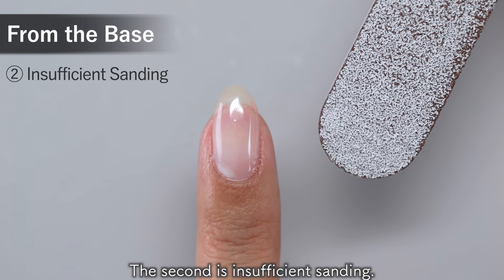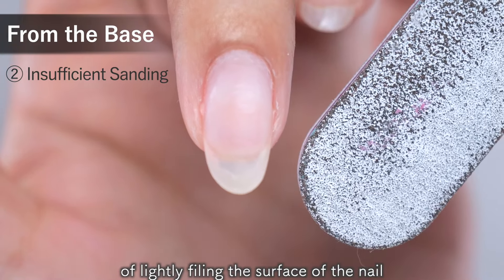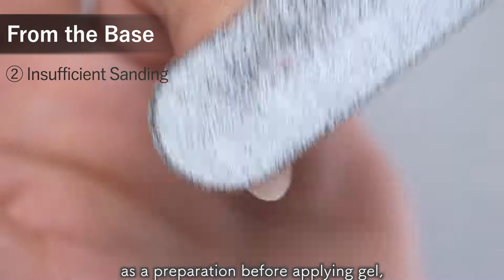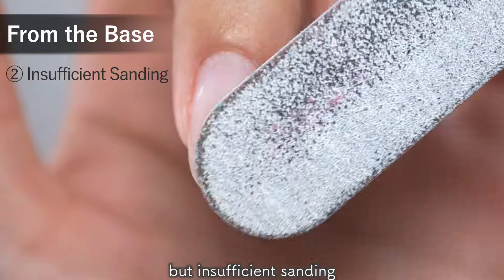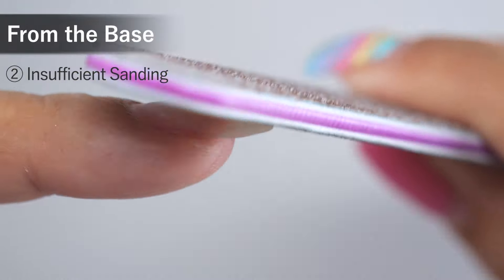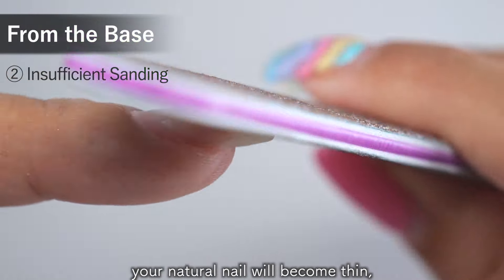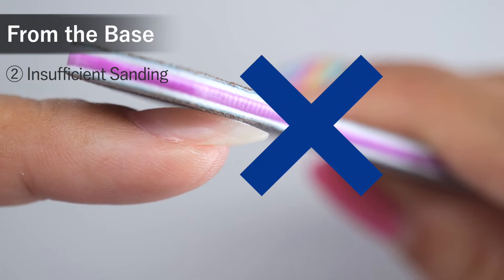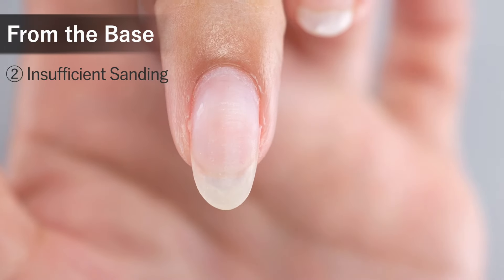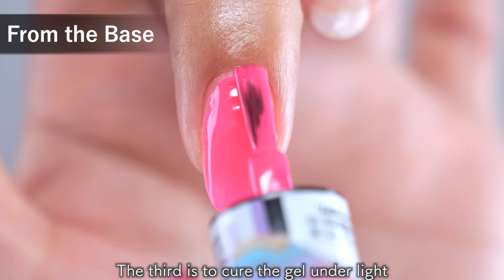The second reason is insufficient sanding. Sanding is the process of lightly filing the surface of the nail to improve adhesion as a preparation before applying gel. Insufficient sanding can cause the gel to peel off. However, if you scrape too much, your natural nail will become thin, so try to stop when your nails become cloudy.